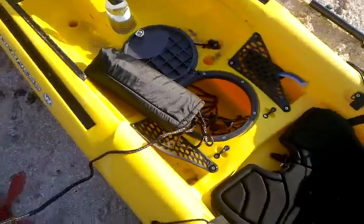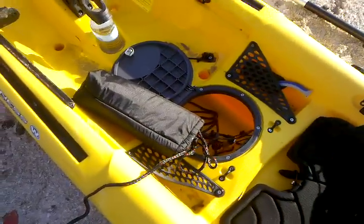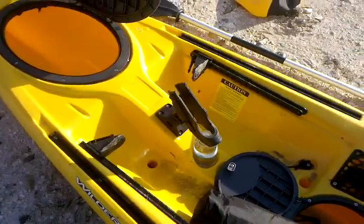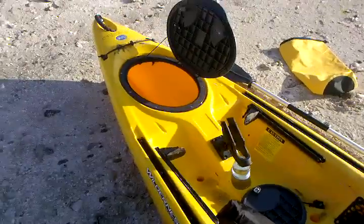It's got a couple of holders in the middle that you can put your water or something else. It does have a fishing pole holder that comes off — I'll just keep it in that red basket.